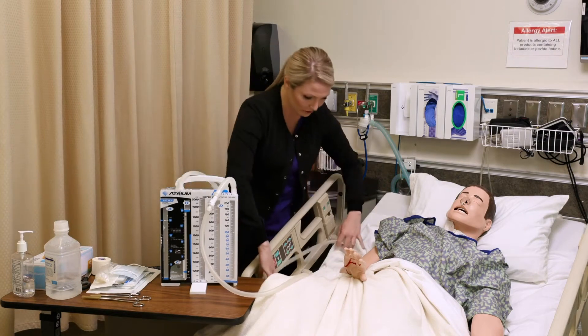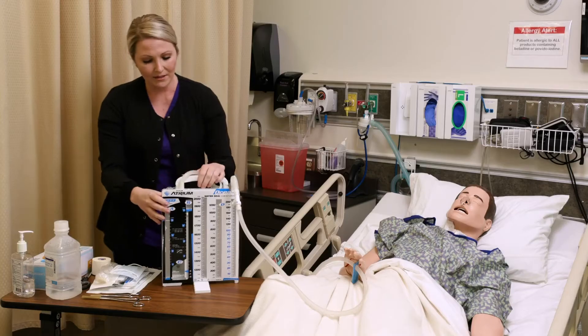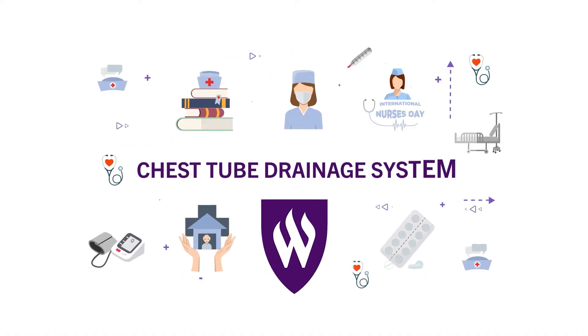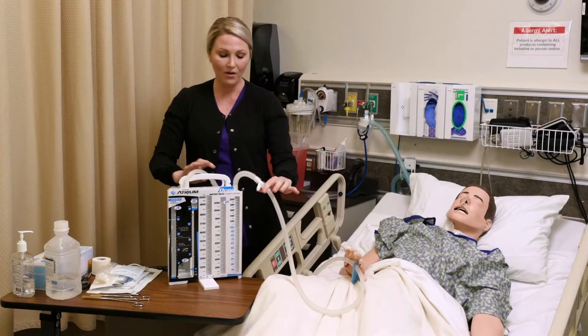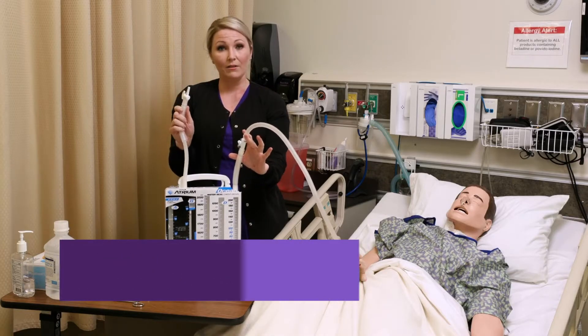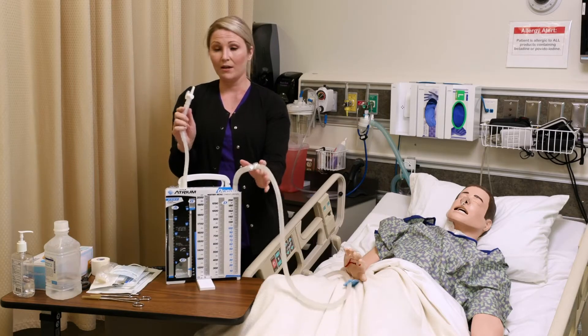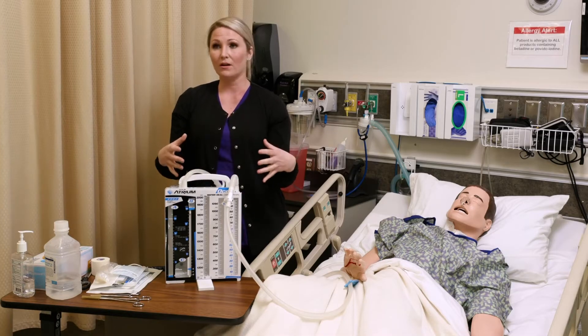Attached to your chest tube from this tubing here is a drainage system. I want to explain that to you and let you know about some things to watch for. All of your connections on your tubing need to be either taped or zip-tied, and that's to make sure that we maintain this closed sterile system.